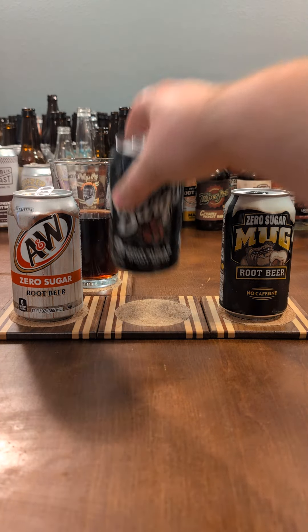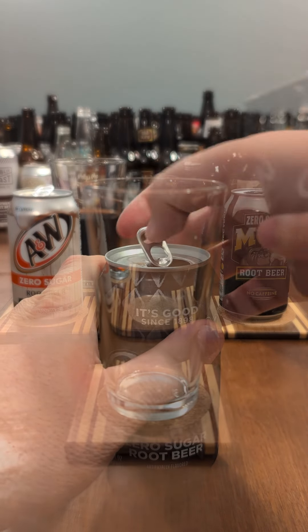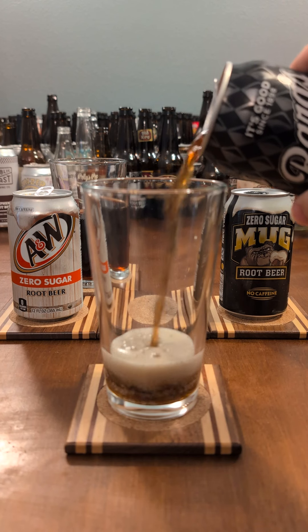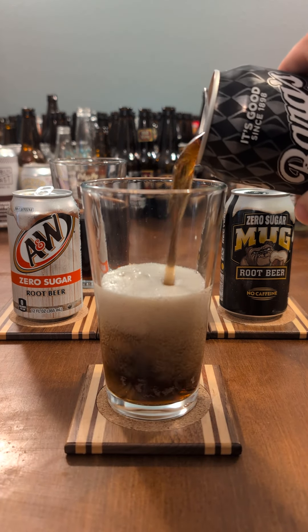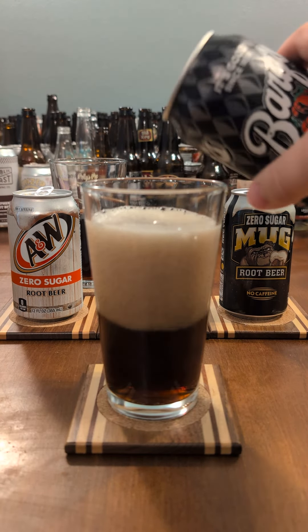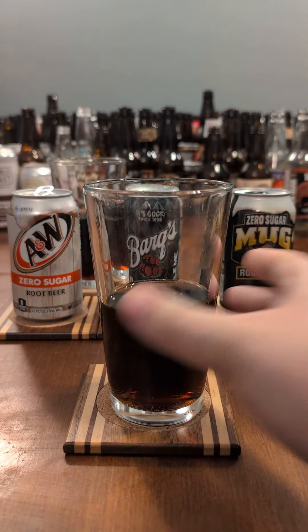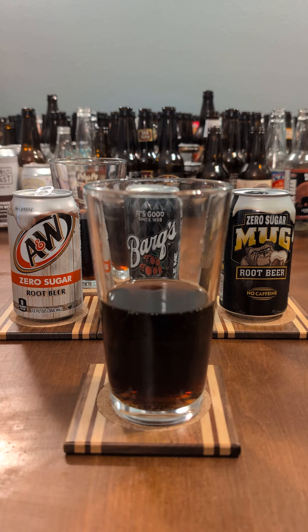Next, the Barks. This works a bit better than the A&W for me. There's a spiciness to it, though reduced from its full-sugar brother, and while there is still a turn from that sweetener, it's less dramatic than the A&W.